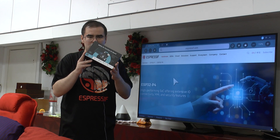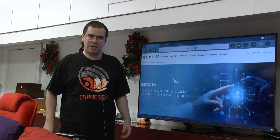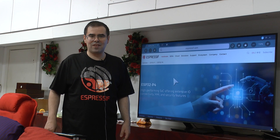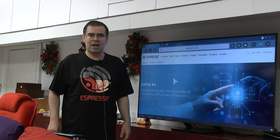I just got my hands on the ESP32-P4 evaluation board, which still contains an engineering sample silicon but is more or less retail available. In the following steps I am going to show you the hardware and the bring-up.